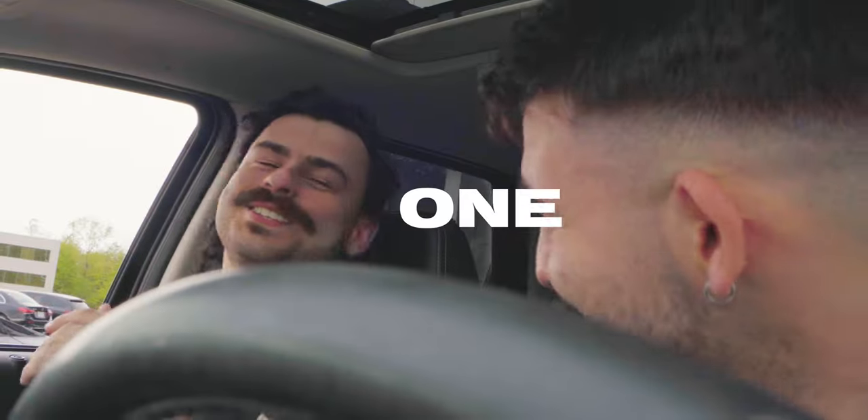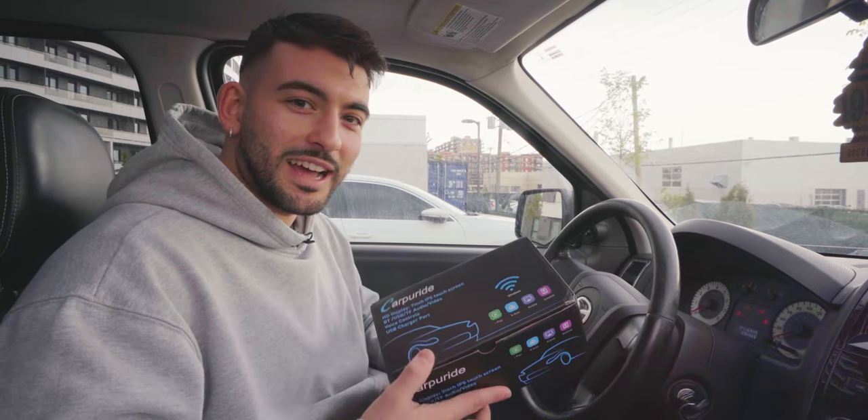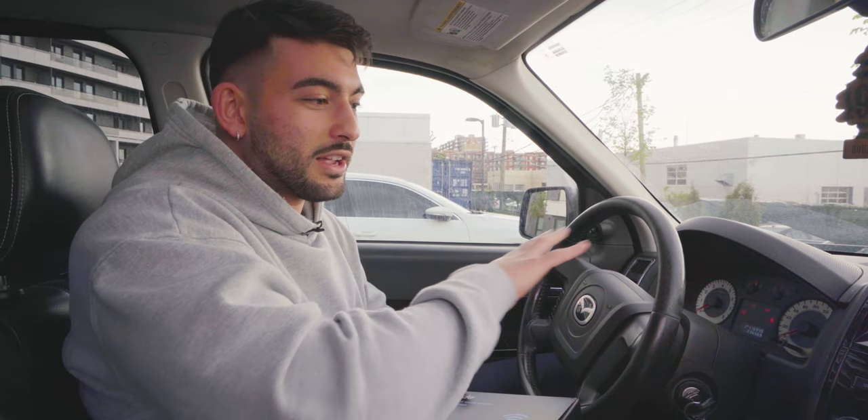I want one so bad! What's going on guys, welcome back to another video. Today we're taking a closer look at this new product from CarPlay Ride — it's actually really nice.